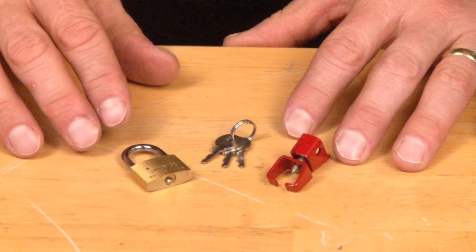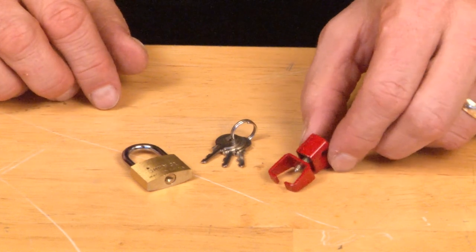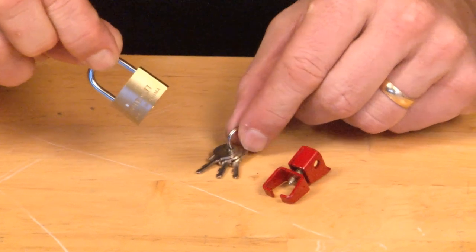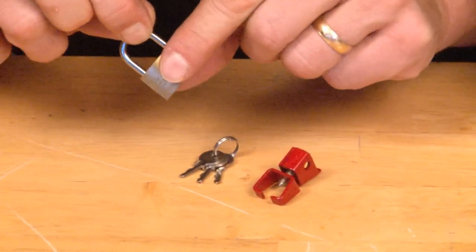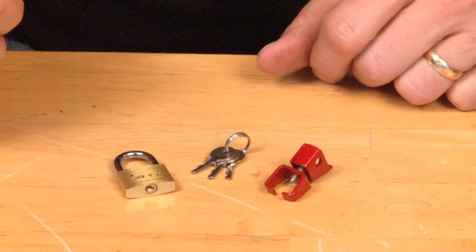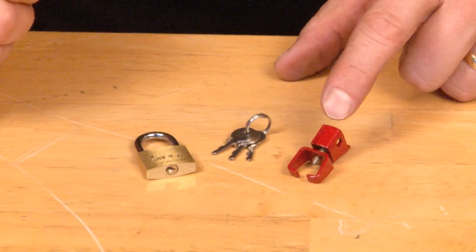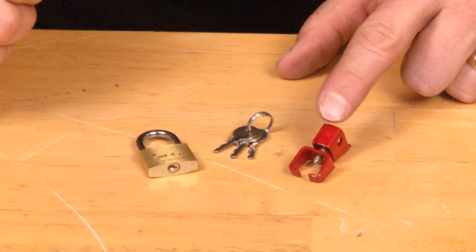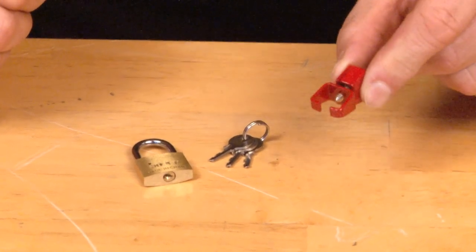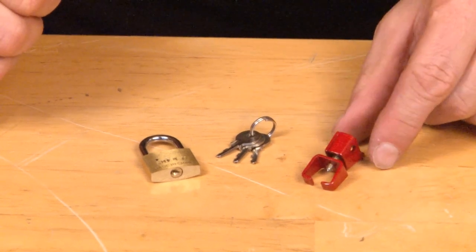Garvin Industries part number UBL2 is our universal breaker lock that comes complete with a padlock and three keys, per NFPA and NEC code requirements. The National Fire Protection Association requires that any fire alarm circuit or life safety circuit lockout must be made from steel and also be painted red. Garvin Industries complies with both of those requirements.